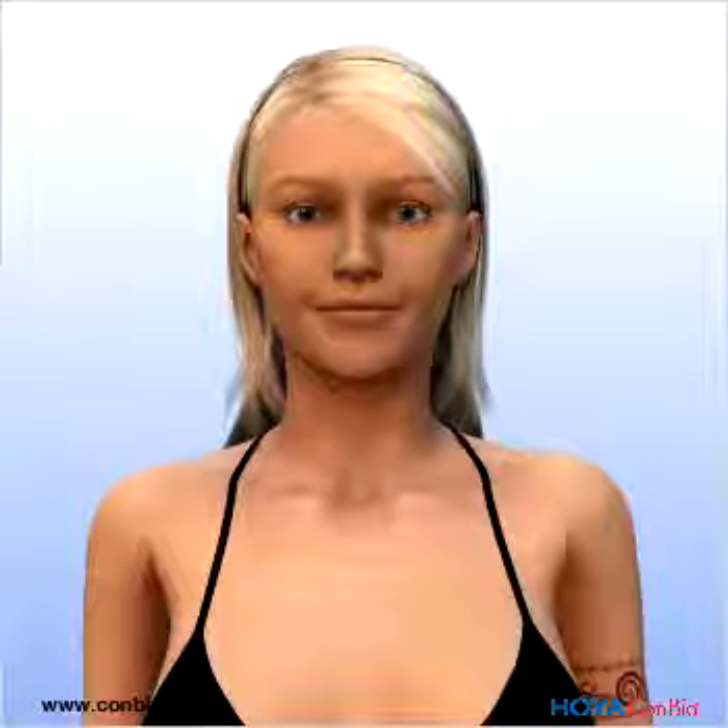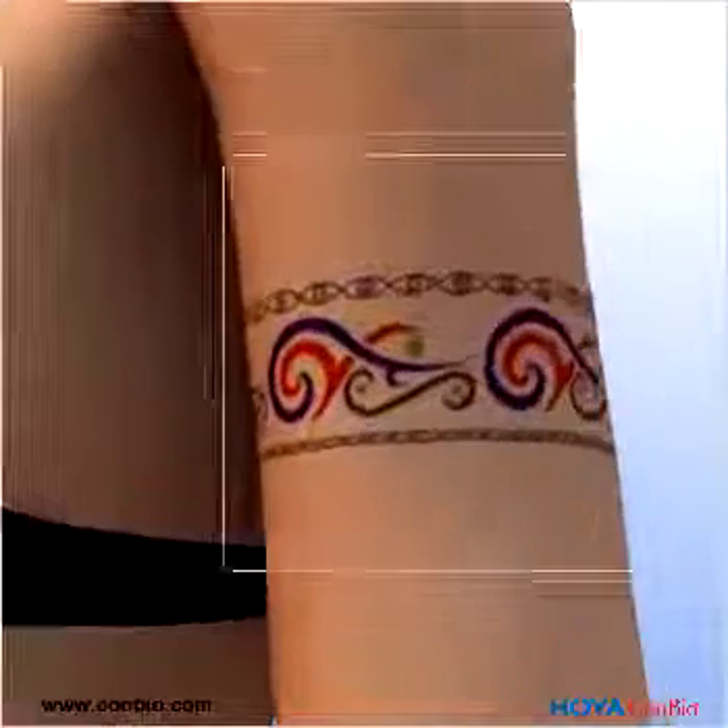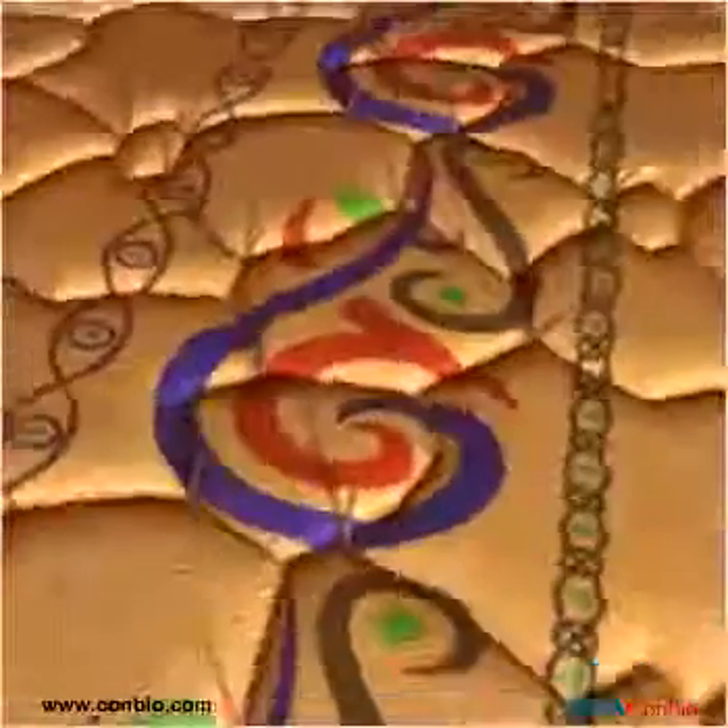The Medlite C6 and Revlite are truly the gold standards in laser tattoo removal. Advanced Q-switched engineering offers safe, effective treatment of tattoos on all skin types.